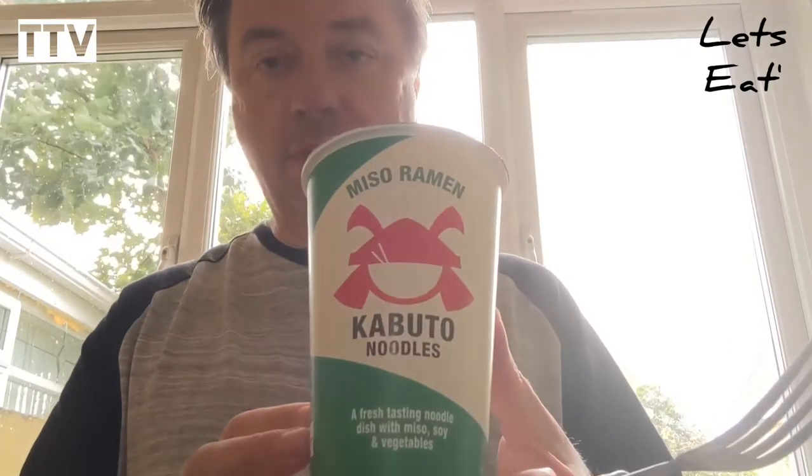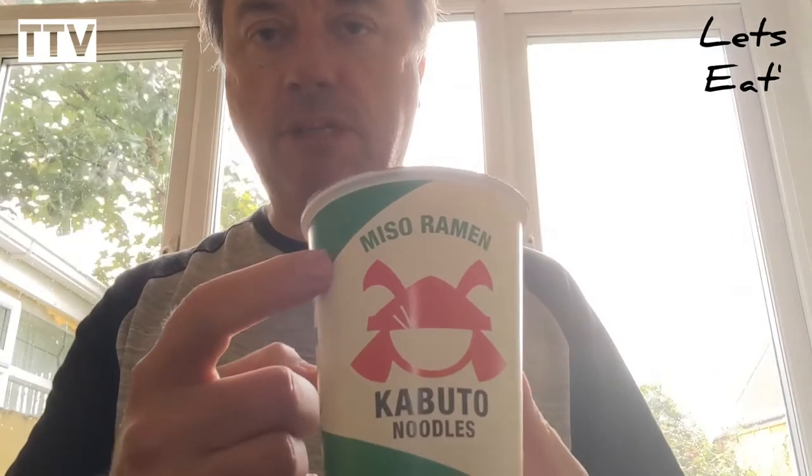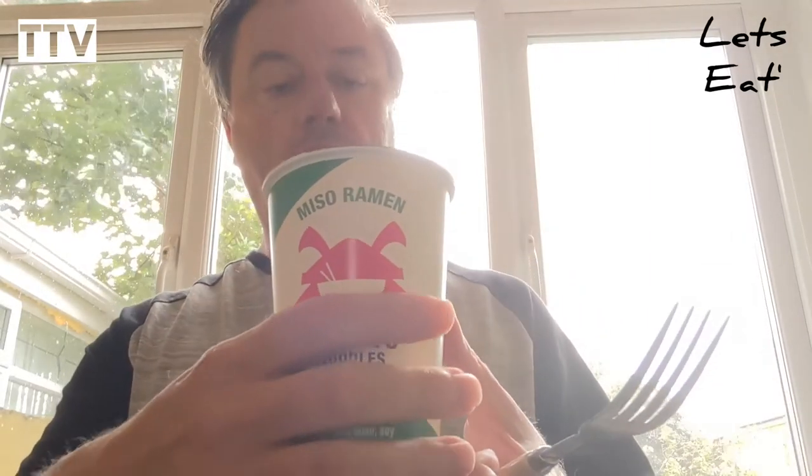Guess what, it's another Let's Eat, which is where I eat stuff and then review it. It's new, revolutionary. What we're doing today is Kabuto Noodles, and these are Miso Ramen.